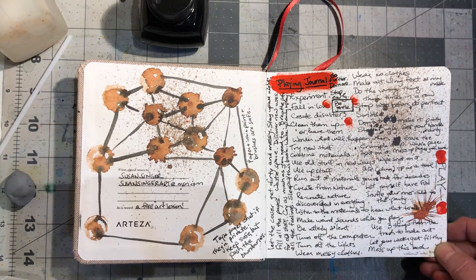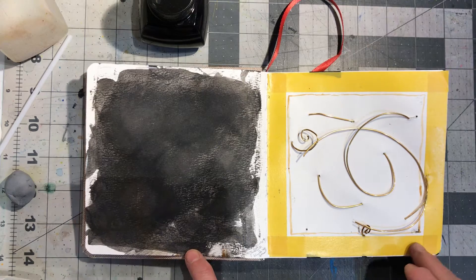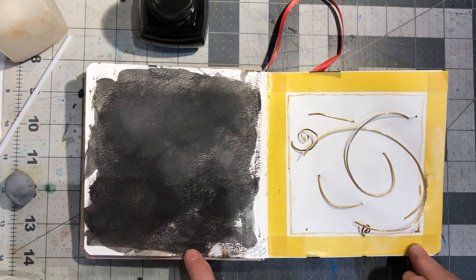Sometimes I really have to give myself permission to play. So I just took ink and did whatever occurred to me.